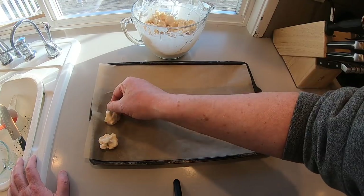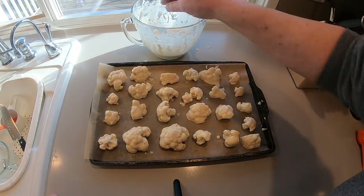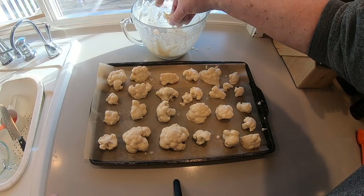Onto a baking sheet — parchment paper is really going to help. Space them evenly and into the oven they go, about 450 degrees for about 15 minutes.